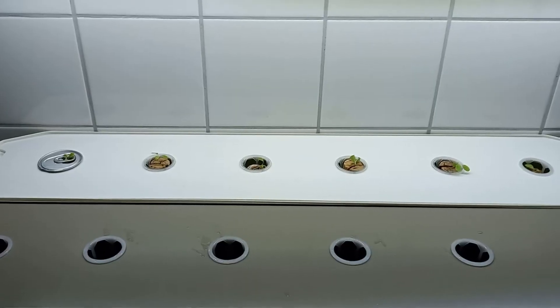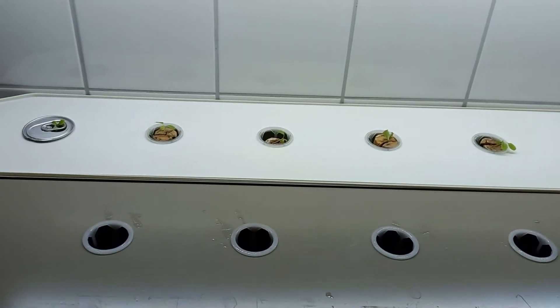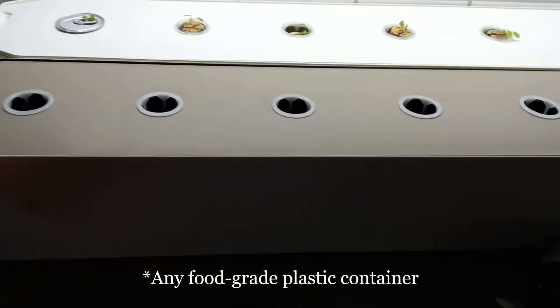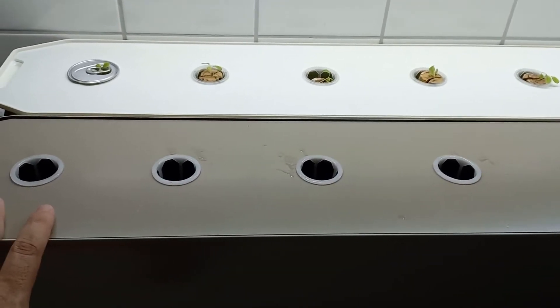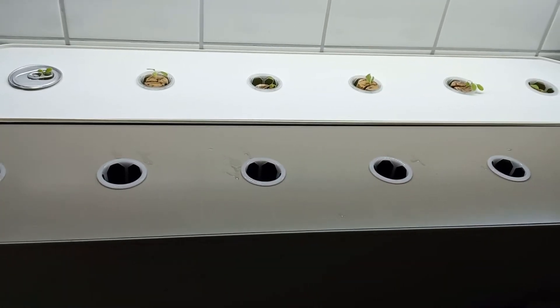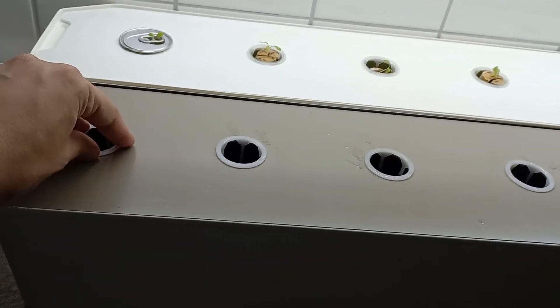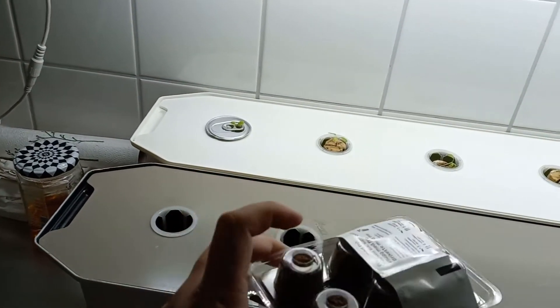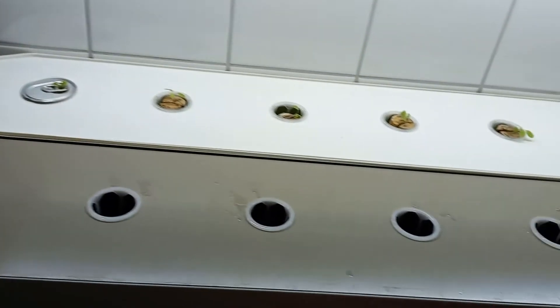These are the grow boxes I usually use because I have a lot of them left over, but you can basically use any container that holds a few liters with a lid. You can drill a hole and use a net pot where you put specific plugs — like the strawberry ones you saw — or you can use rock wool or other options. These ones come with seeds but you can get them without.